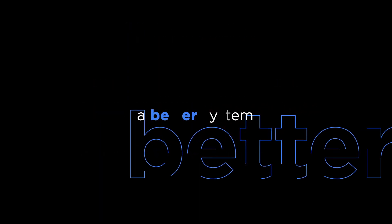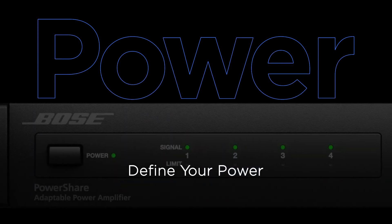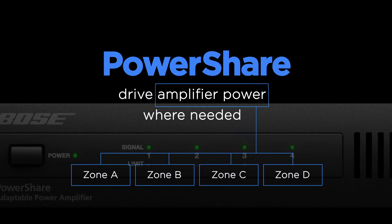Bose Professional decided to create a better system and allow you to define your power. We developed PowerShare. Now you have the freedom to drive amplifier power exactly to the zones where it's needed.